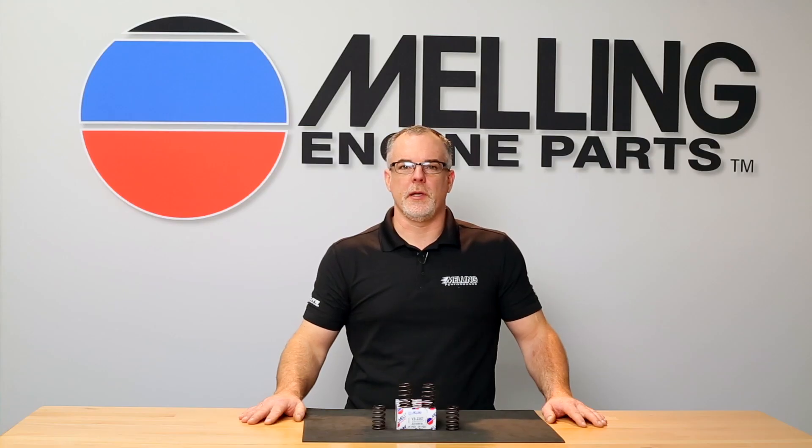Hi, I'm Cale from Melling. Thanks for clicking. Today we will review the proper procedure to replace valve springs both on-car and with a cylinder head removed.